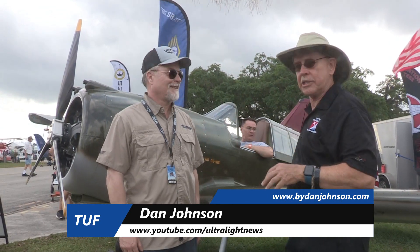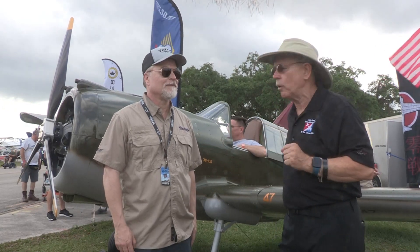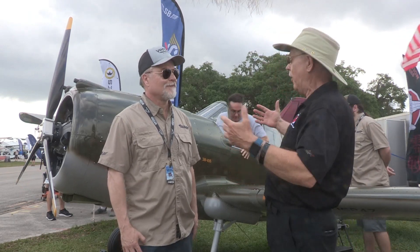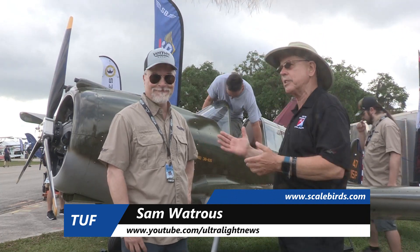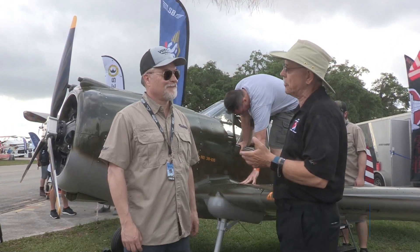Here at Sun and Fun, one aircraft has been garnering a lot of attention on the main road. It's this handsome little aircraft right behind me, which is a replica. We looked at this airplane once before when it was bare bones, but now it looks like it's all ready to fly. I'm Dan Johnson speaking to Sam Watrous of Scalebird, and he's going to tell me more about this P-37.